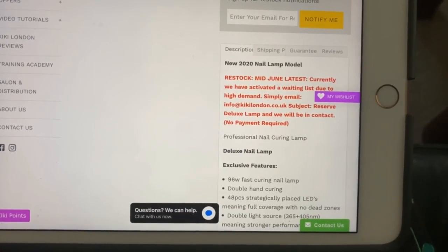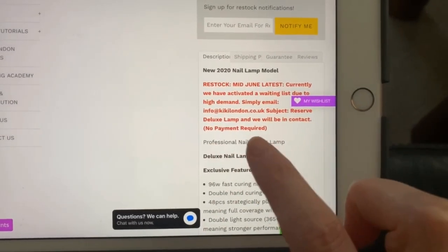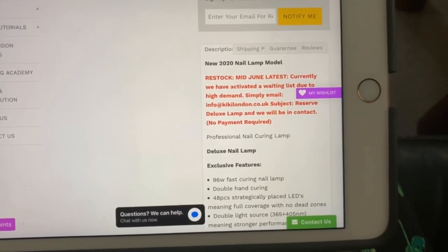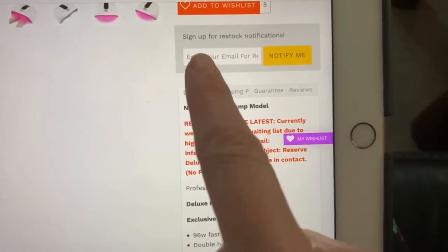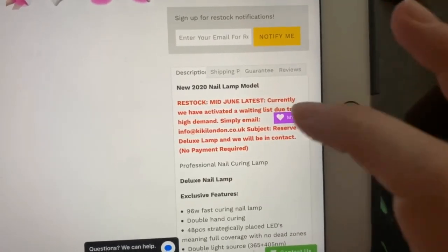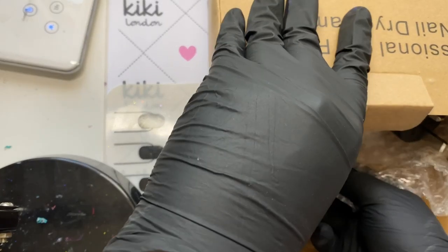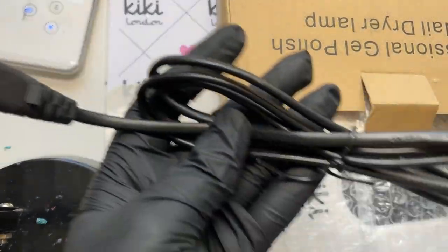Because there is such a huge demand for this lamp, they are giving priority to all the customers on the waiting list before it's available to purchase via the website. If you're not bothered about getting it as soon as possible, you can just enter your email address on the site and they'll notify you when it's back in stock. Hopefully that makes sense — if not, just leave me a comment below.